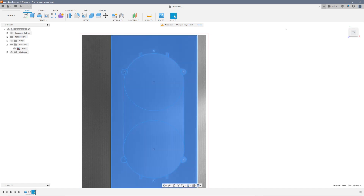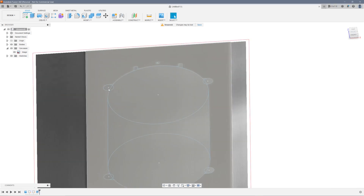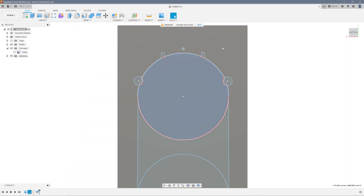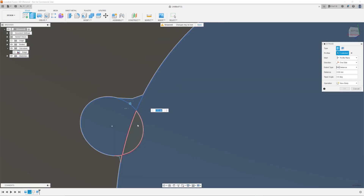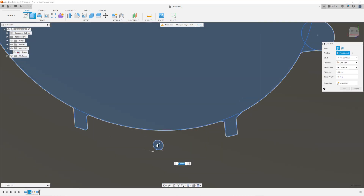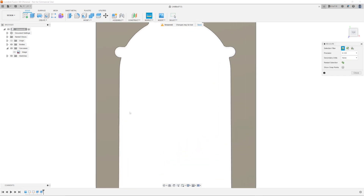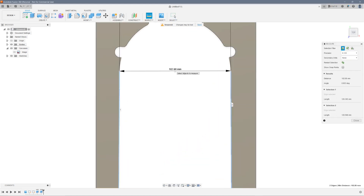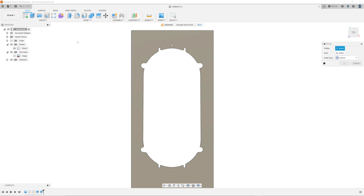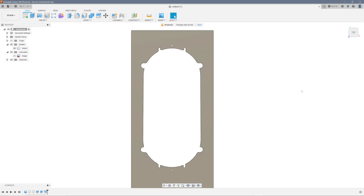Once you're done, I suggest extruding the sketch by one or two millimeters to start with for the test prints — this is so you don't waste so much filament. The last thing I did was create a large rectangle. Now grab the patterns we just drew by clicking all of them while holding the control key. Once they're all highlighted, go to Extrude and enter a negative value to cut out the shape. Now measure the resulting body around the same location as before — it should be pretty close to the measurement on the physical object. Modify the scale of the body if needed, but that wasn't necessary in my case. Now we're ready to print.